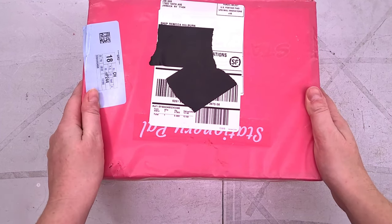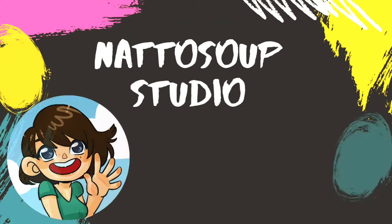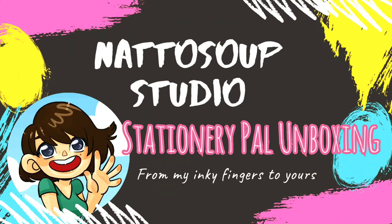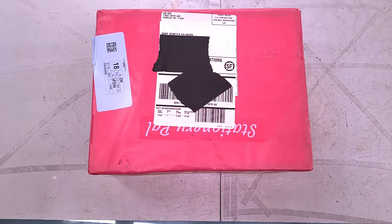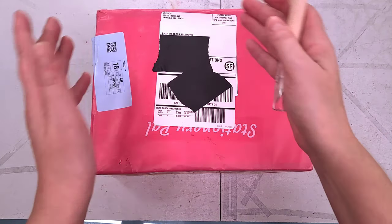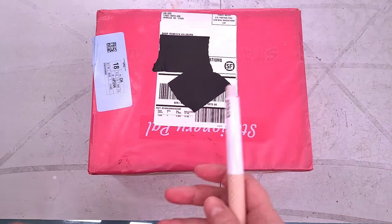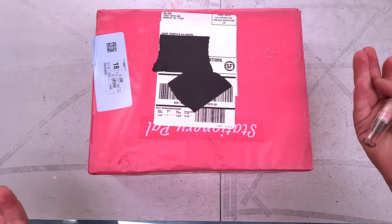I actually have no idea what's in this box. Generally when I do unbox and swatch videos, I like to include a portion of me actually unboxing it, because sometimes how the product was shipped matters a lot. Sometimes companies don't pack things so well, sometimes things are packaged beautifully, and I want to use that as an opportunity to champion a small business.